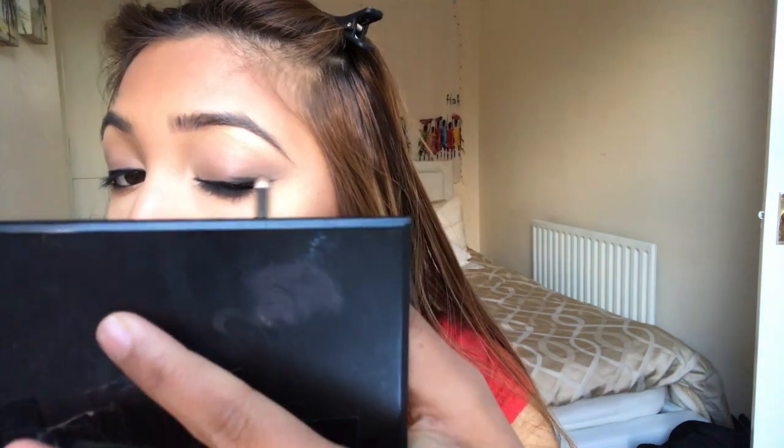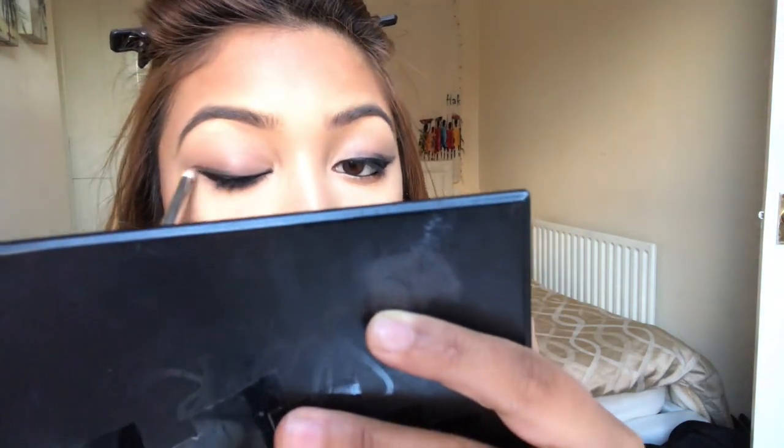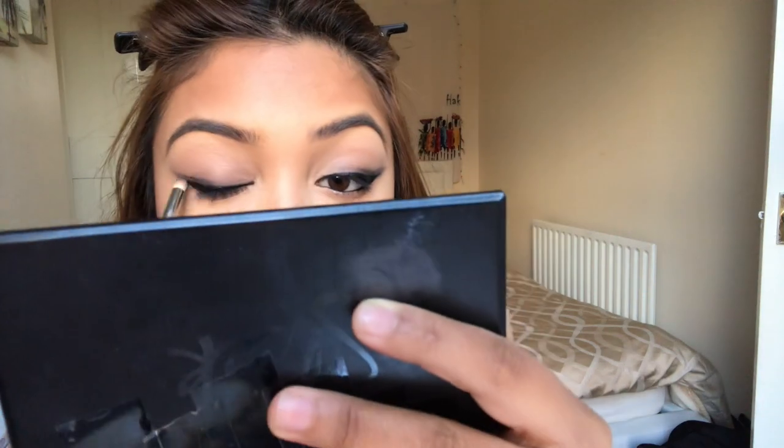Using a matte black shade from my Sleek eyeshadow palette, I apply it over the eyeliner I've already done just to intensify the look even further, blending it above the eyeliner. Then I blend that eyeshadow out with a small but fluffy brush.